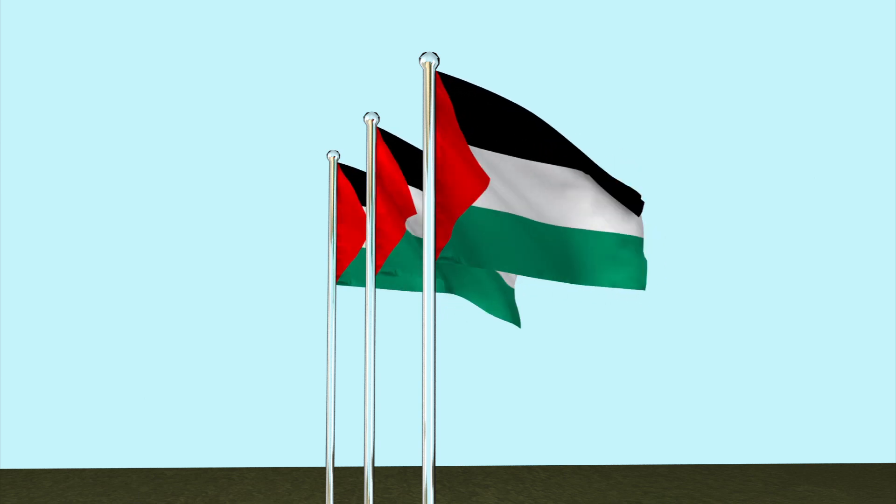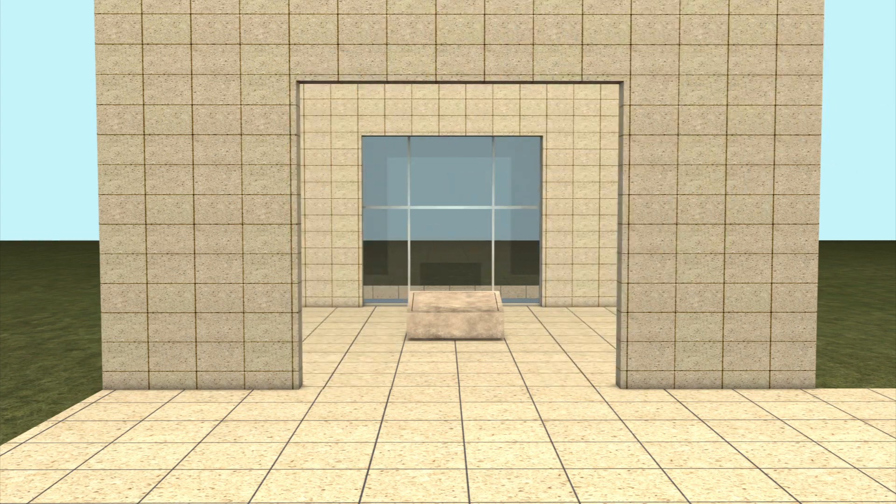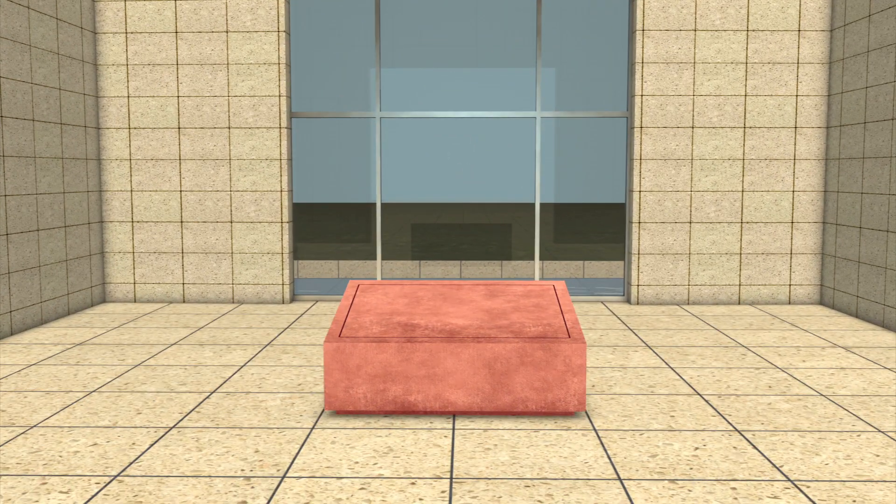The process to exhume Yasser Arafat's body starts with the removal of the mausoleum's glass. Next, the marble tombstone will be taken out.